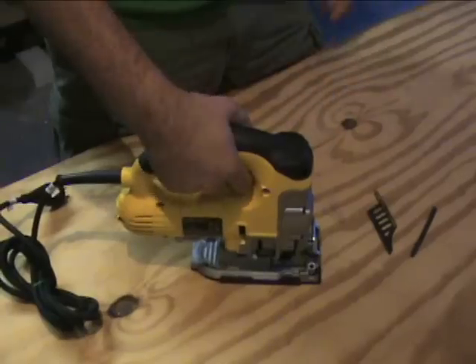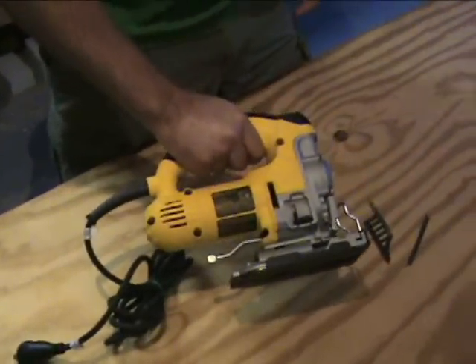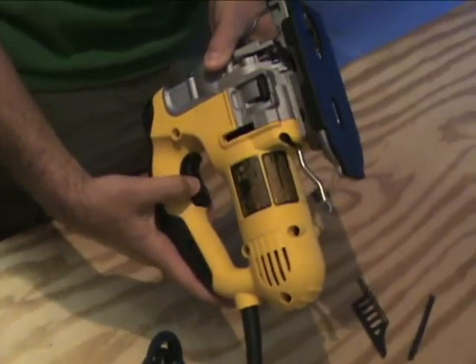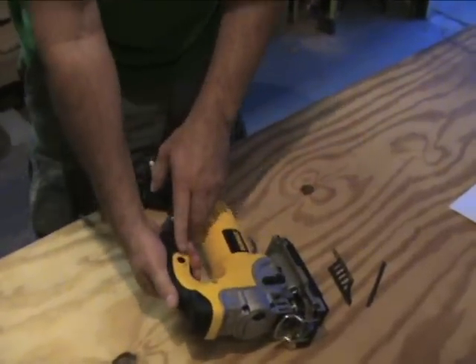As you can see, it's got a nice soft grip up top. You can easily get your whole hand in there with a glove too, which we'll show you later on when we do the review. It does have a two-finger variable switch. You can control the speed right underneath the setting from one to seven. If you want to, you can lock it into place.